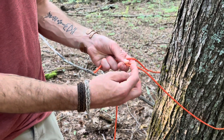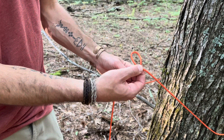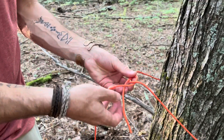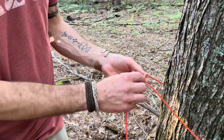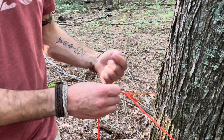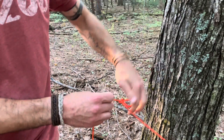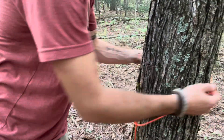So you make a loop, make sure that the part that goes behind the tree is on top, bring the tag end up through that loop, then down under the running end, and then back down that loop. There's usually a saying that goes 'the rabbit comes out of the hole, around the tree, and back down the hole,' but I don't like to use that because this is the tree, and I don't want to confuse anybody. It's down under the running end — and that's the bowline knot.